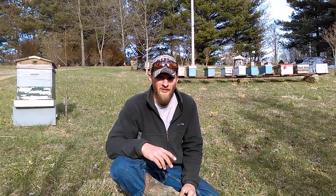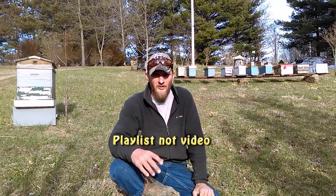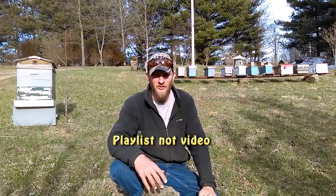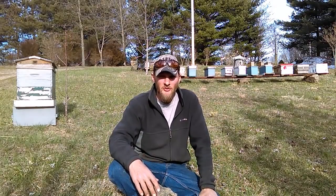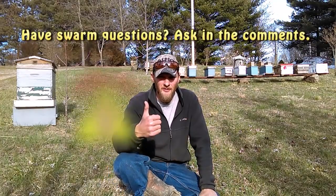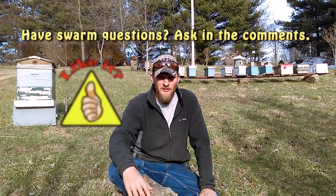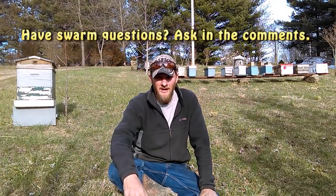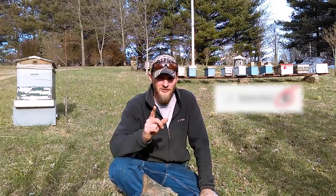I'm going to go ahead and link my playlist here for how to bait a swarm trap and throw it up in the corner. If you're interested in doing some swarm trapping, check out that video. I also invite you to check out the Amazon bee store mentioned in the description below. I hope the video has been informative. If you liked it, throw me a thumbs up — that'll help boost it in the YouTube search ranks. If you haven't subscribed, please do so, and make sure you click the bell next to the subscribe button so you get notified when I release new videos. Thanks for watching.